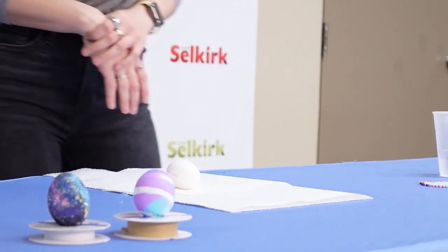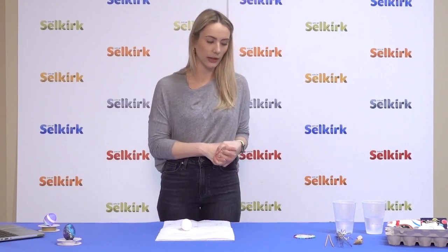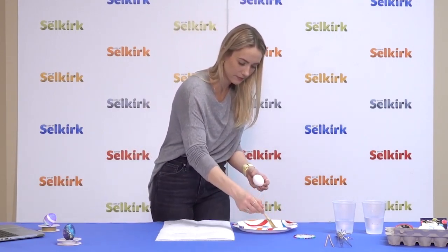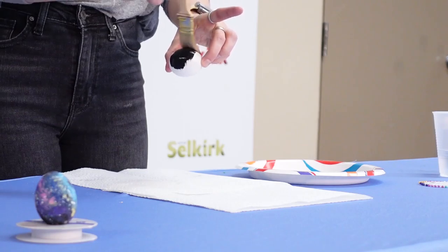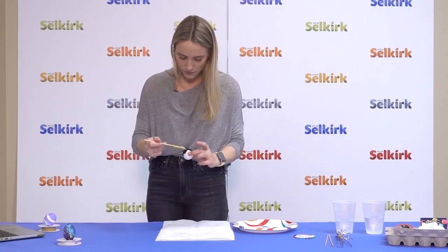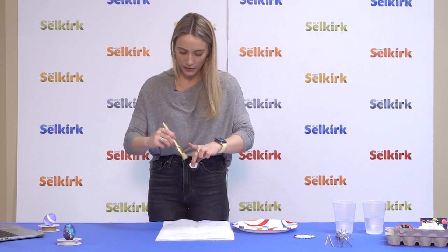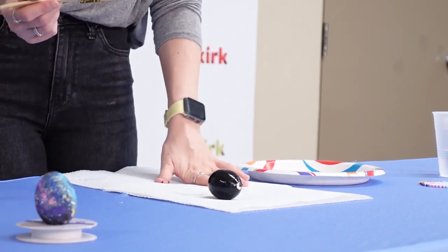To start off, we are going to make the galaxy egg. The galaxy egg incorporates using paint and a painting technique to make it look like a starry night. Using your paintbrush, paint the entire egg with black paint. Hold it by the ends of the egg so you don't get as much paint on your fingers. If you're taking the eggs out of the oven, be careful because they will be very hot — let them cool down for at least five minutes.